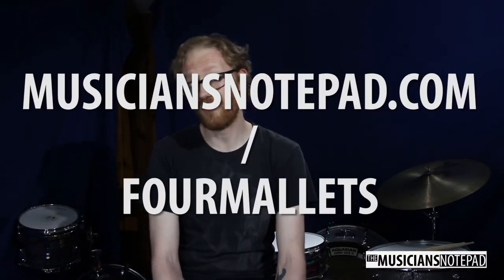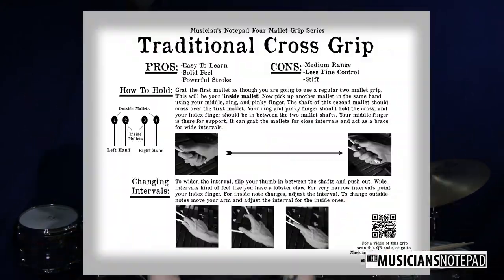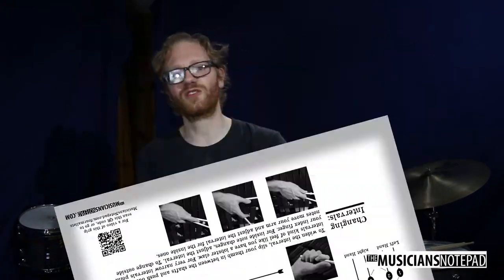Go to our website at musiciansnotepad.com/4mallets to find this handout to print and put in your studio, classroom, or give to your students. Over the next month, we'll be releasing handouts and videos for Musser-Stevens and Burton grip as well. The third week of every month, we put out a free publication designed to help you help your percussion students. So make sure to check it out, come back often, and like, comment, and subscribe. Let's hit it.